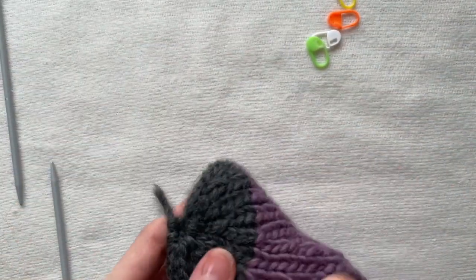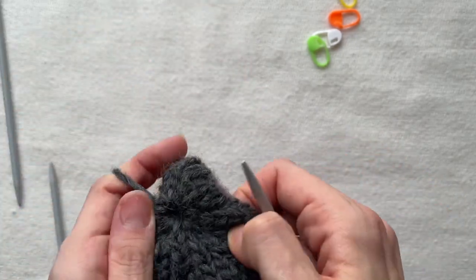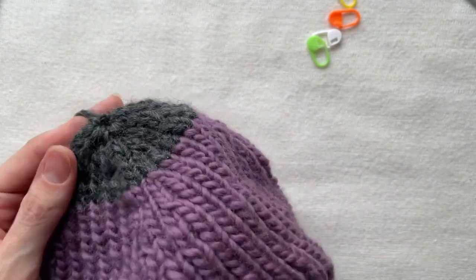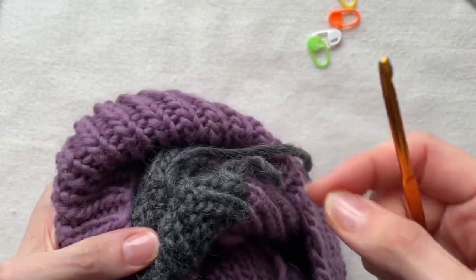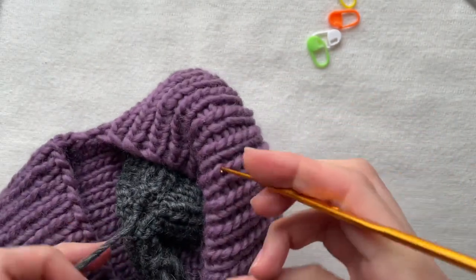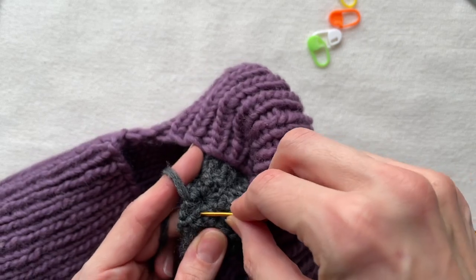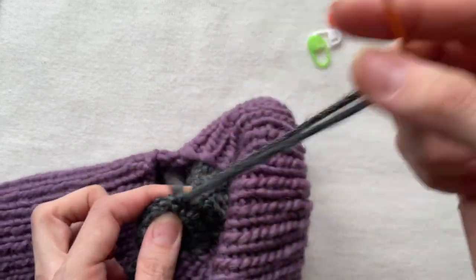I tighten the thread up. I see it is still a bit loose, therefore I take a crochet hook and pull the thread to the wrong side. Finally I pull the thread once more through all the stitches. After, I weave in the end to hide it and cut it.